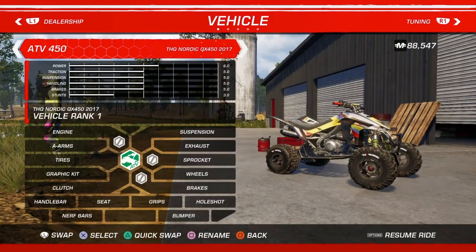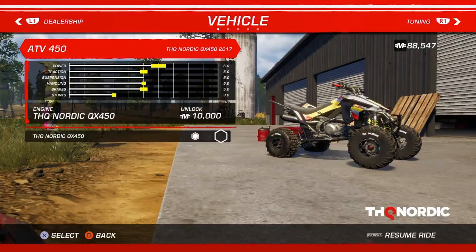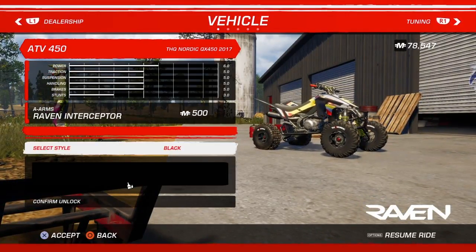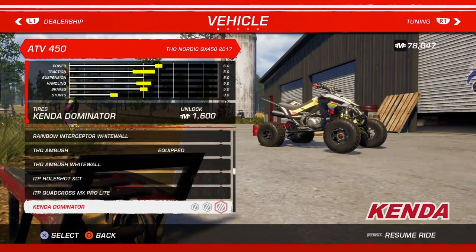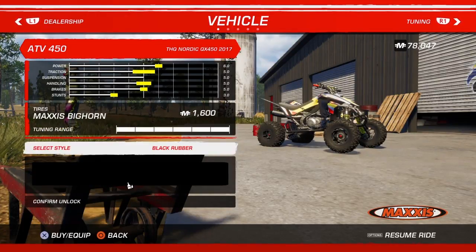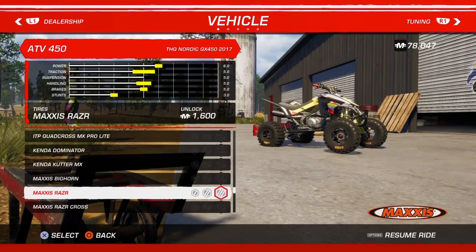Yo, what's happening guys? Back in the MX, first day, going to be customizing the Nordic 450 quad. Let's do this. Engine 10,000. A-arms — yeah, you can't change the color of them. Tires: one Maxxis tire, big horn razor.